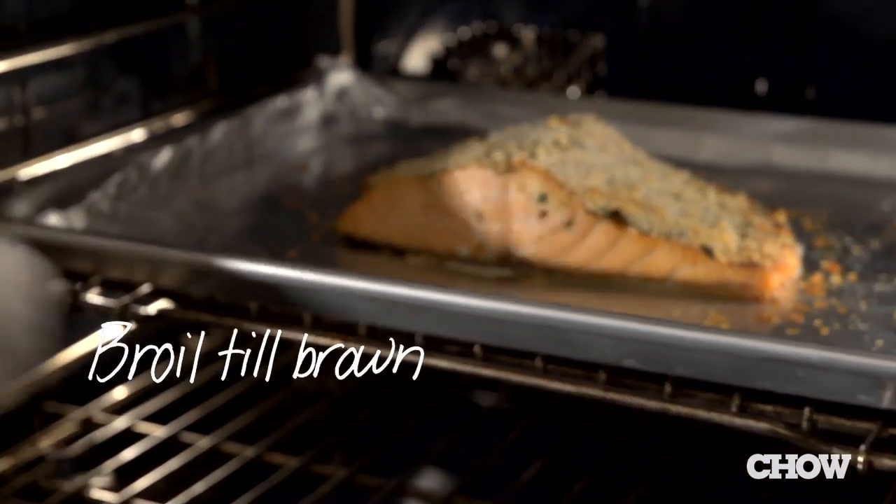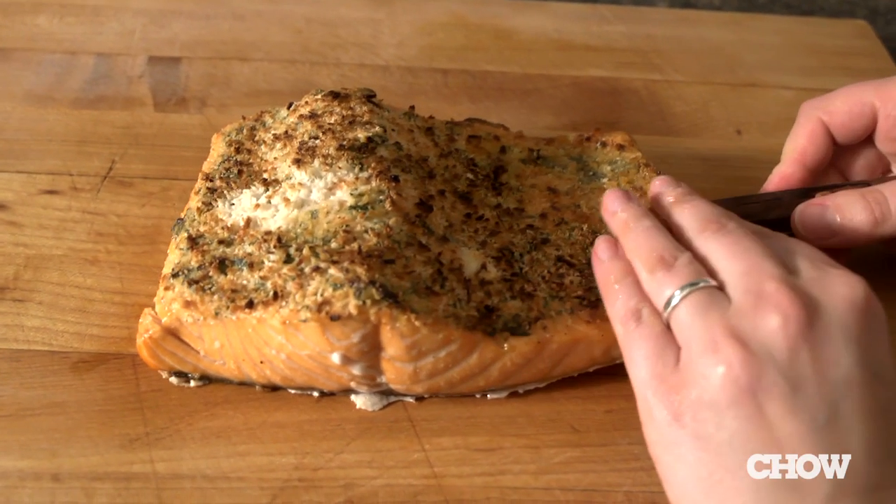Also, if your breadcrumbs aren't quite as brown as you want them to be, just put the salmon under the broiler for about a minute or two. Don't worry — you're not going to overcook the salmon. It's just going to get the breadcrumbs nice and brown.